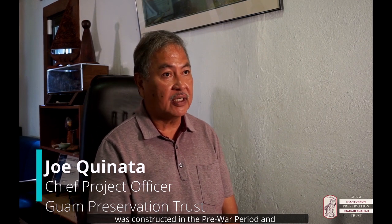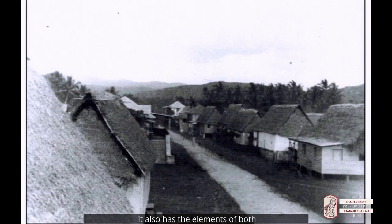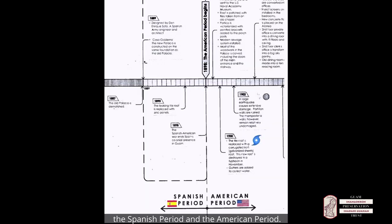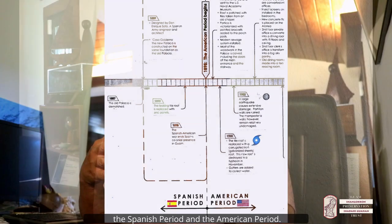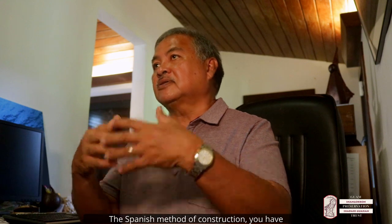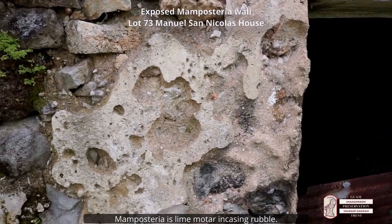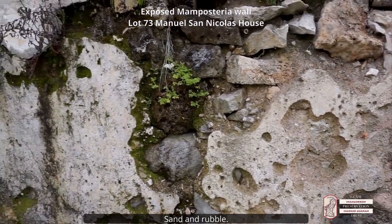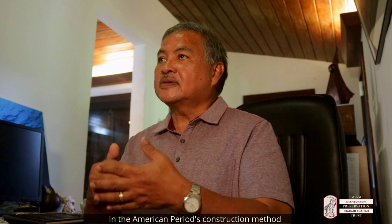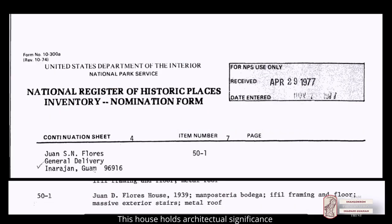The Juan Flores house in Enrohan was constructed in the pre-war period and it has the elements of both the Spanish period and the American period. The Spanish method of construction includes a method called mamposteria — lime mortar encasing rubble, sand and rubble. The American period's construction method really is just cement. So this house holds architectural significance.